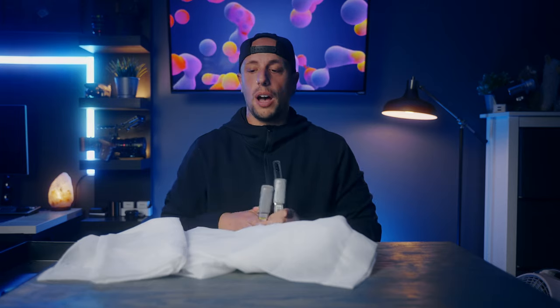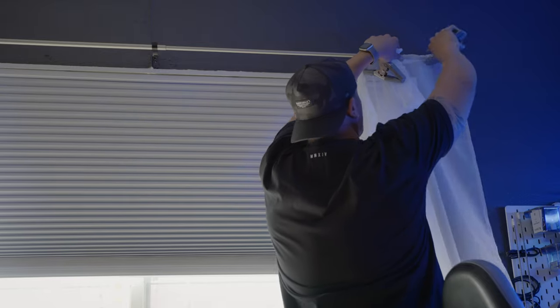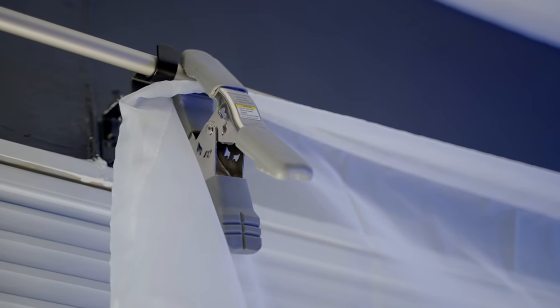Another thing I tend to use more often than not on set are some $5 shears from Target and some bigger spring clamps — pretty cheap, you can get them at Home Depot or Harbor Freight. There are times where we show up for an interview or on set and the windows are blowing out with tons of light coming in. Instead of throwing up some duvetyne if you kind of like that light, putting this up will diffuse it. If it's going to be in your frame, it won't be as distracting. You just take these with a grip arm, C-stand, throw it up, clamp it, and now you have that window diffused. $5 shears — I promise you, they'll come in clutch.